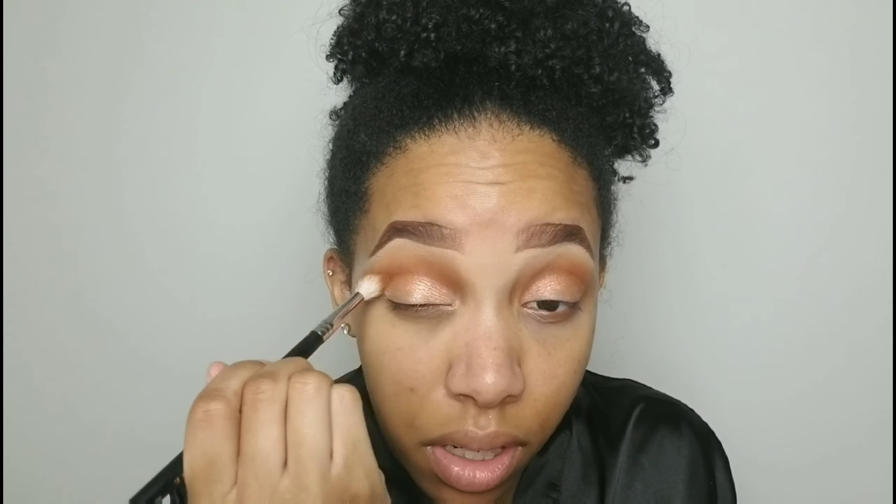I'm going back in with my Morphe 513 blending brush, picking up that same crease color from before, and just blending out the crease where I got a little eyeshadow application.